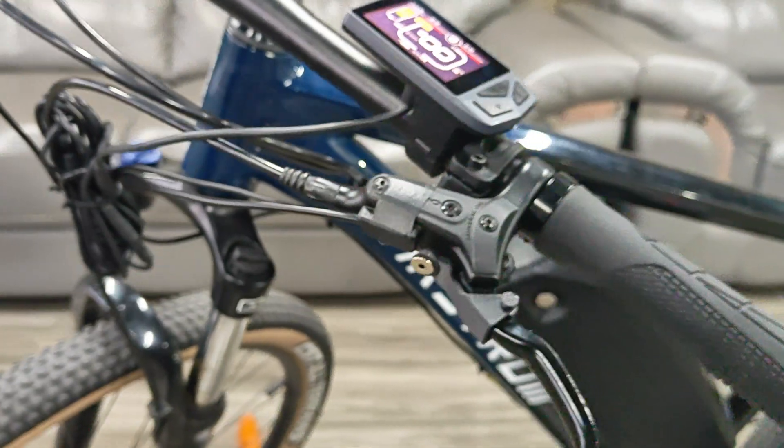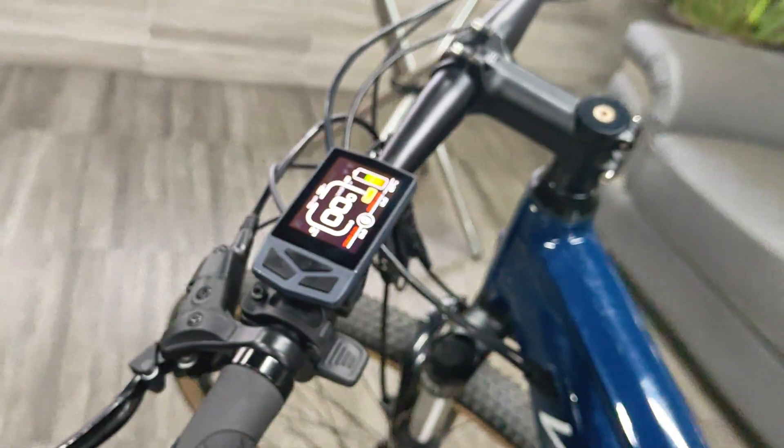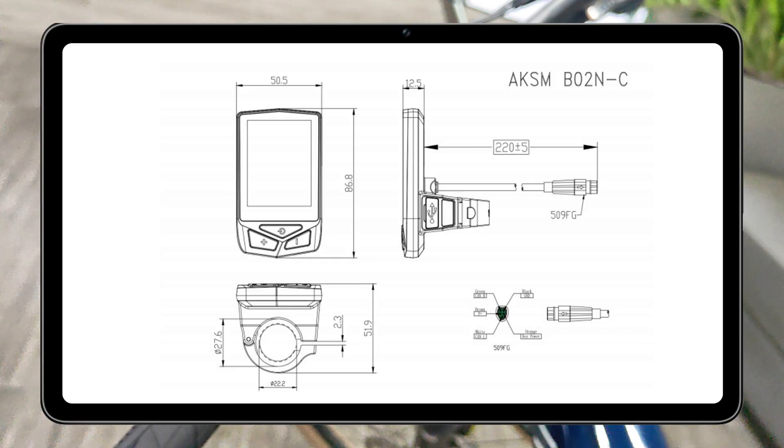Its waterproof level reaches IP67 and can adapt to a variety of complex environments. A size reference image is provided for pause viewing.